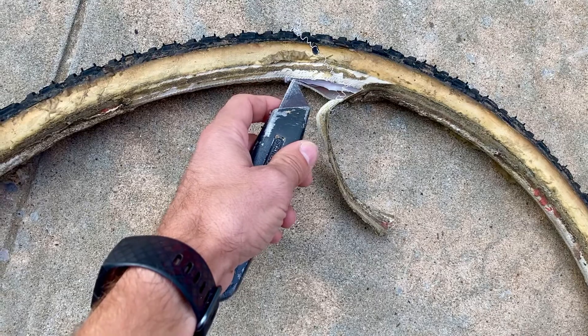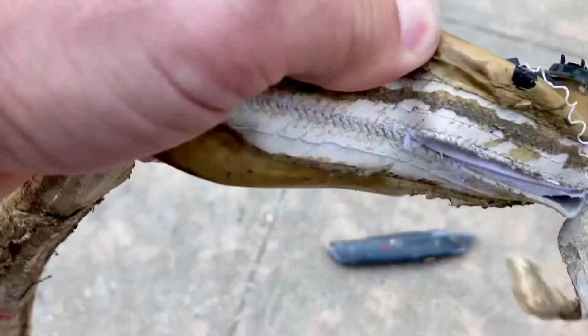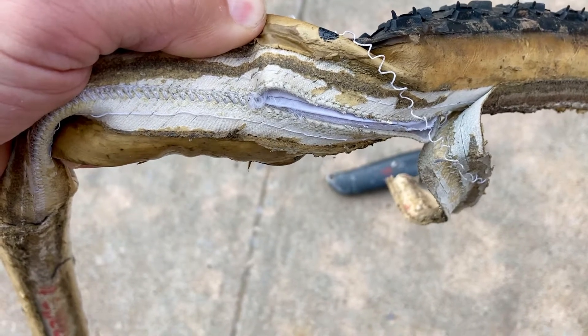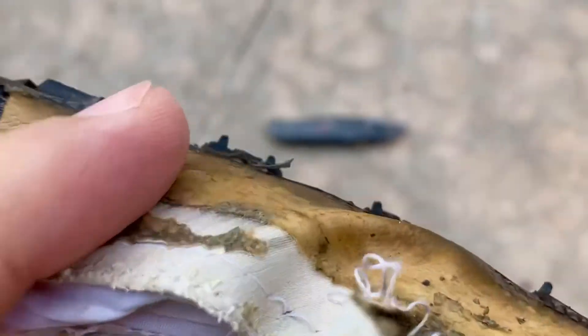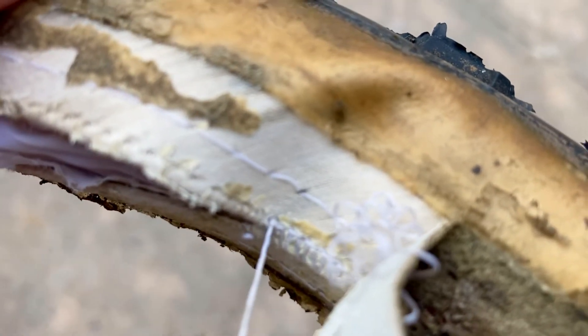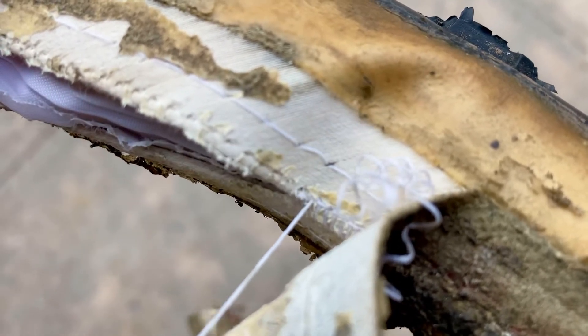Cut maybe an eighth to a quarter of an inch — about five millimeters to one centimeter — and try to pull the thread. The way these are sewn, once you start pulling the thread it'll start coming apart by itself. If I pull on this string right here, you can see how it continues to unthread and come apart.